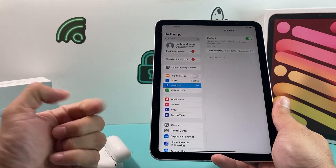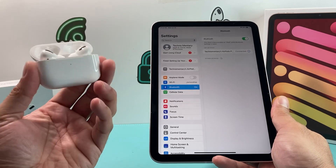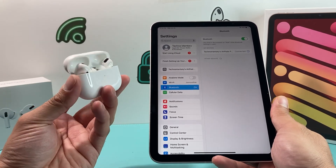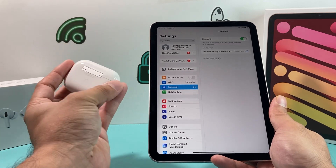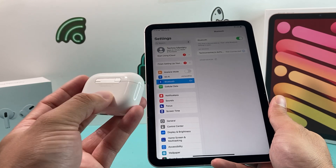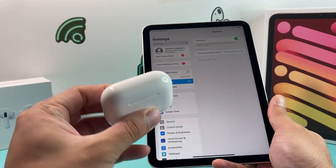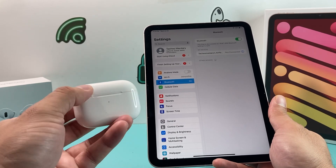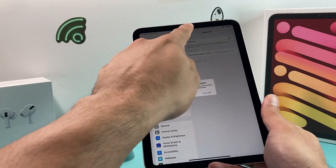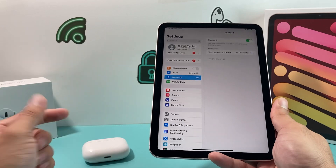If you're having issues connecting the AirPods, the main reason again is that the case has to be charged up. If you're still having issues, you can reset your AirPods by holding the button on the back for about 15 seconds until you see the light change color, then open the lid. You can also turn Bluetooth off and back on to troubleshoot if you're having issues connecting.